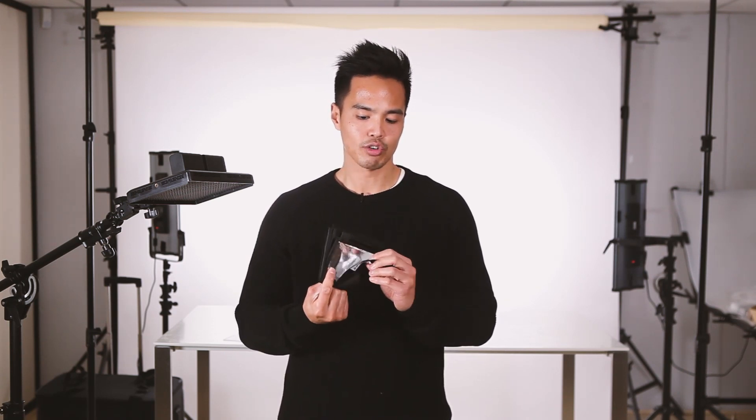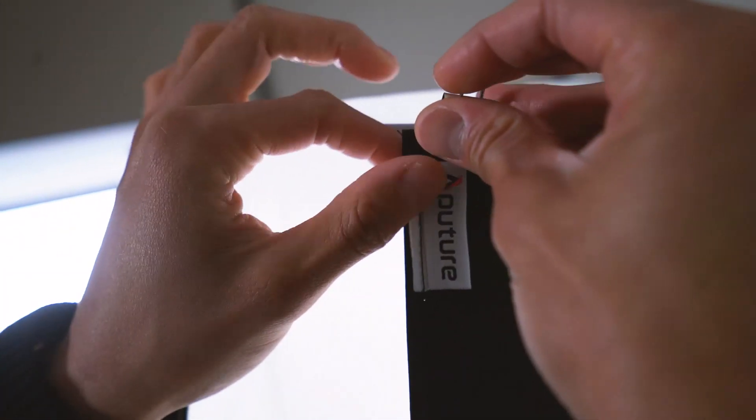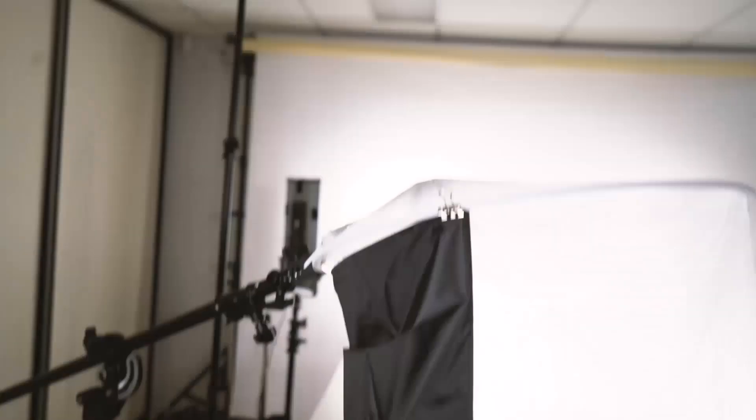Aputure also includes a couple of different accessories with the space light. This one here is the detachable side reflector — it's black on one side and silver on the other. It reflects your light and you can mount it onto your space light to direct your light a little bit better and also increase the output. You can mount it with the six pegs provided, and these six pegs can also be used to shorten the light source from the space light — you can peg it onto the actual material itself to shorten your space light.